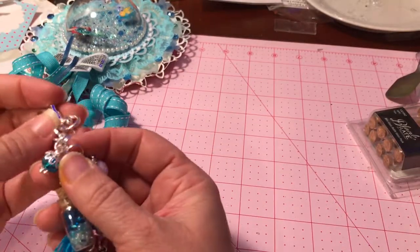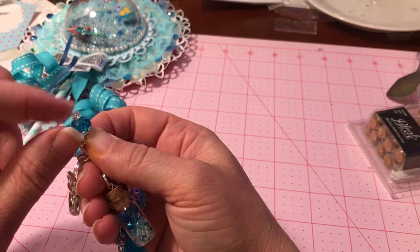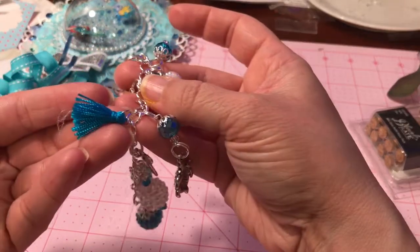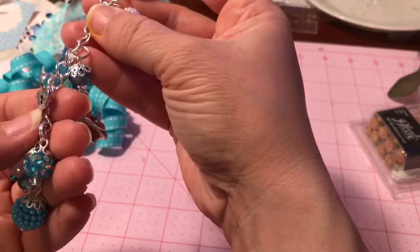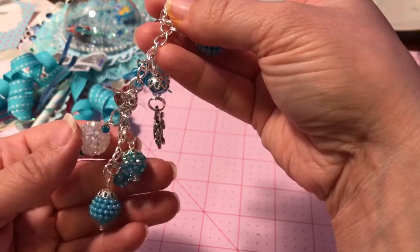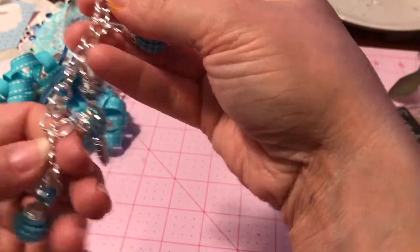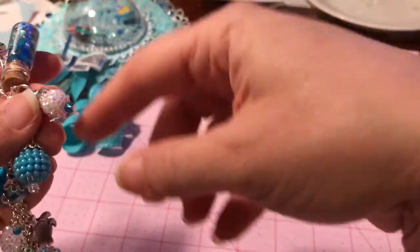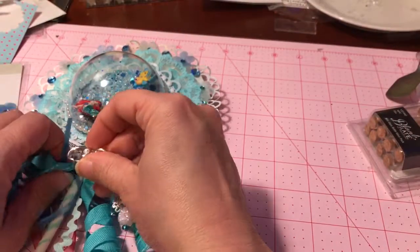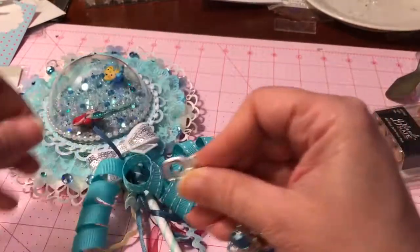I made all these little dangles — I wire-wrapped each one and put bead caps on top with little spacer seed beads. I put a little key like the key to a treasure chest, a sea turtle, some Jesse James beaded beads, and then this one I really like — I put a rondelle on it. I thought she would love that.